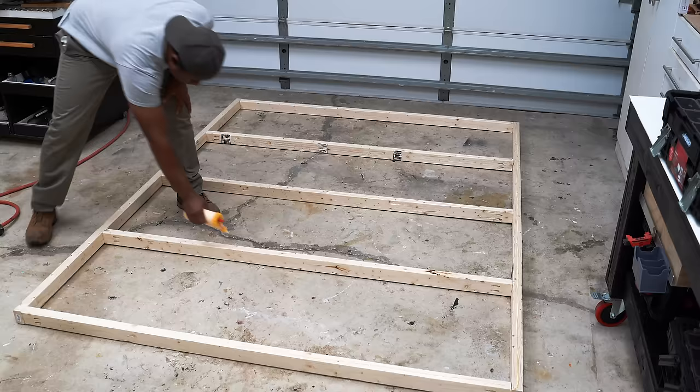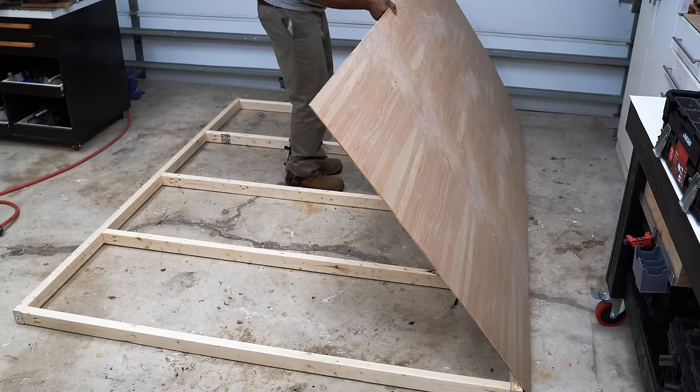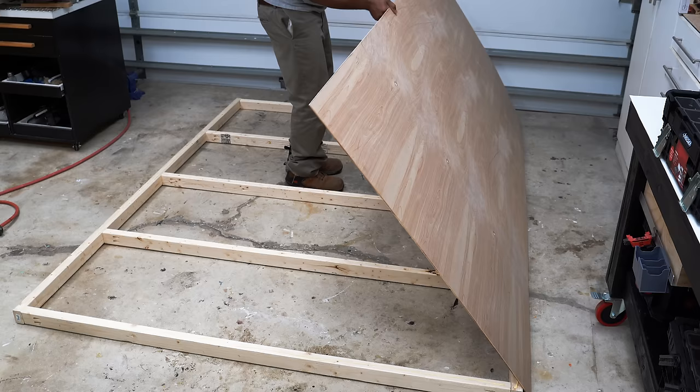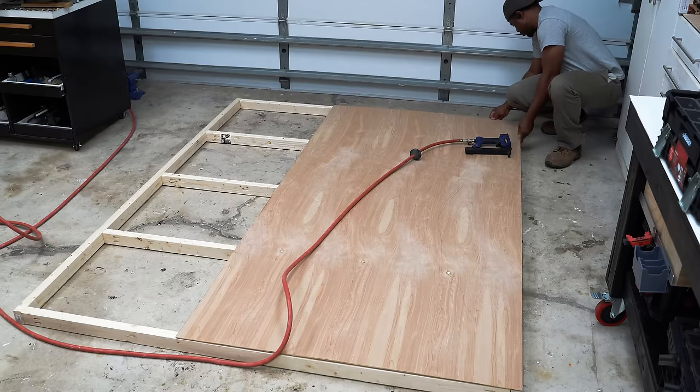I took some wood glue and applied it along the side. The wood glue is going to do a great job of holding on to this quarter-inch sheet of plywood. I went with plywood because it was smooth on one side and also very light. I lined up the plywood to the frame and then used a brad nailer to secure it. This is a full sheet of 4x8 plywood, and because of the height I chose I need four sheets of plywood for this project.